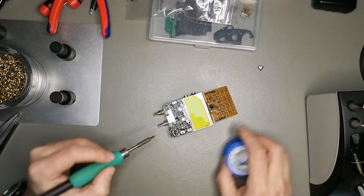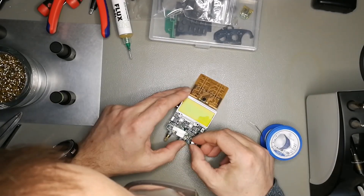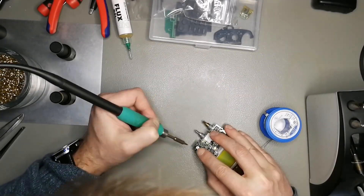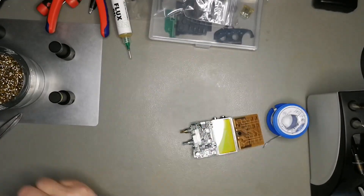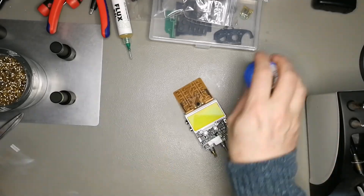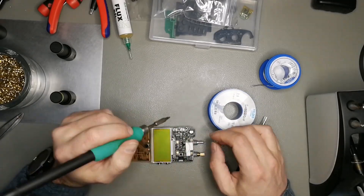Here's the new one. Tin the pads, bit of flux on top, double check the orientation from a photo I took earlier. Then basically hold it down with one finger while you go alternatively on the left and right pad and press down. At the beginning the capacitor doesn't sit flush because one pad is soldered down and the other not, but if you go backwards and forwards two or three times, that works quite nicely.